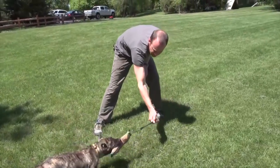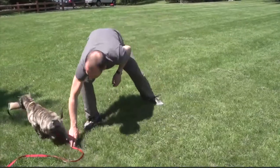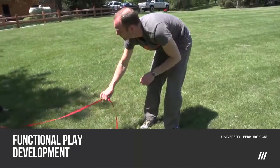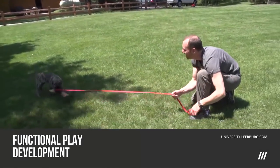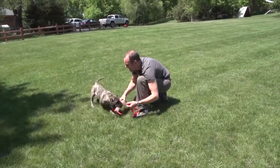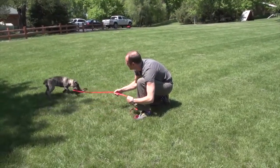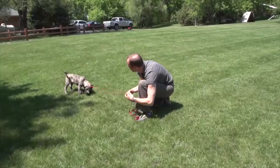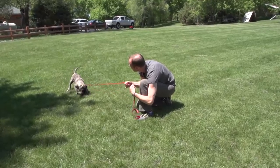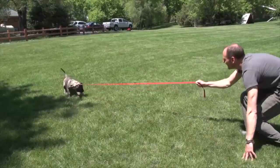Once the dog does get a grip, I keep a nice steady tension. This dog is completely green - she's had a leash on one time before and it was just dragging, we've never used it. So you can see I'm just very lightly stopping her.